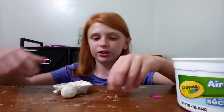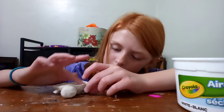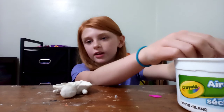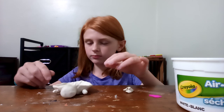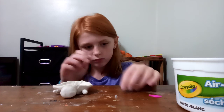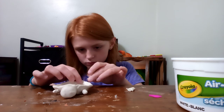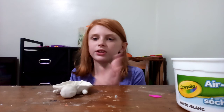Sorry if you hear any background noise. Then I'm gonna make the back legs and the tail. Got his two legs, now I just need to make the little tail.